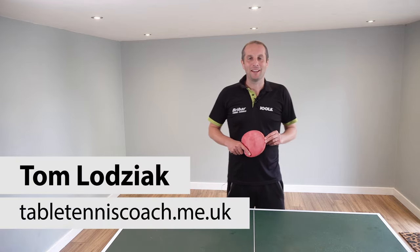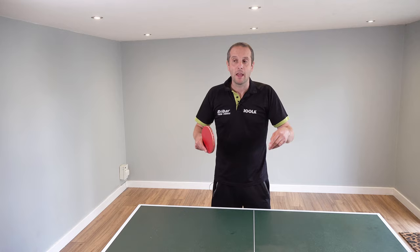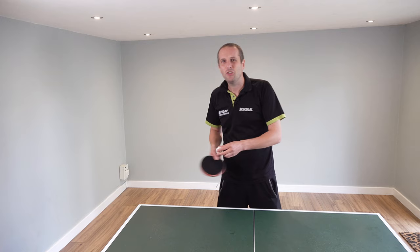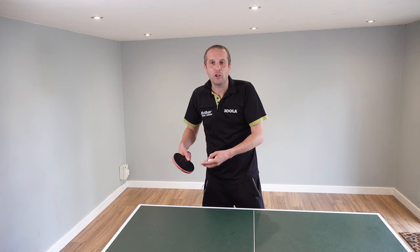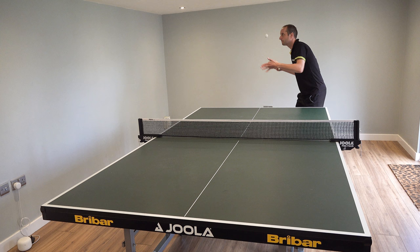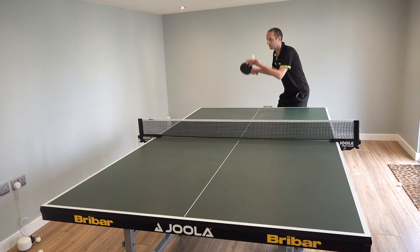Hello, my name is Tom Lodzjak. This video is all about service and it's aimed specifically at beginner players — maybe you're just learning to play table tennis and want to know how to do a few serves, or maybe you've been playing in a social setting and already have one serve but want more. I'm going to show you four basic serves which are easy to learn and easy to execute, but they'll still pose a challenge to your opponents.